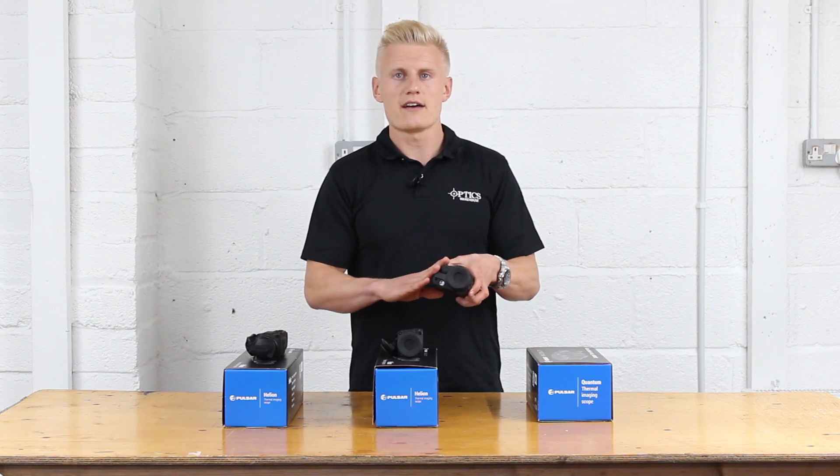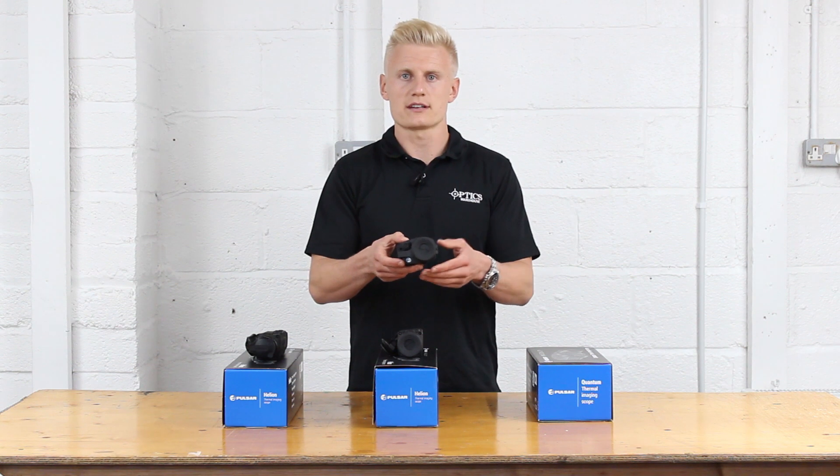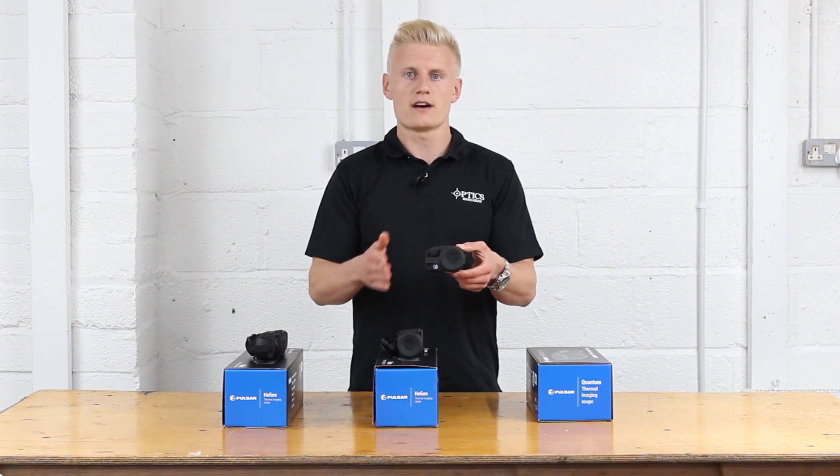What the Quantum Light doesn't have, which we will visit in the Helium series later, is the Stream Vision capability. It also doesn't come with an integral battery pack, but external battery packs are available via Pulsar.